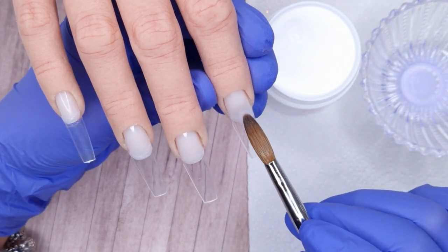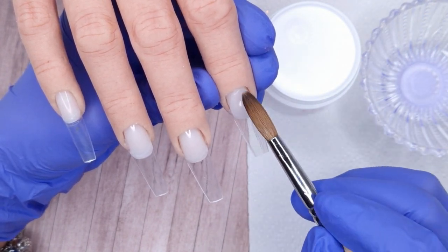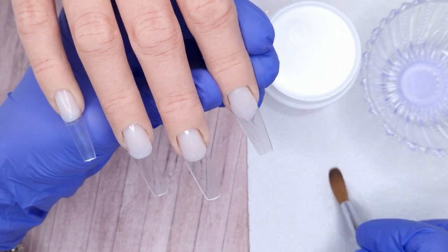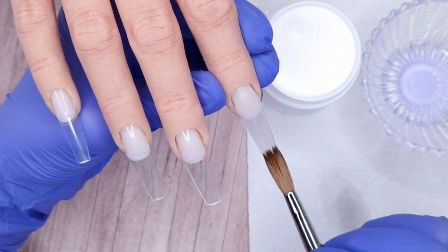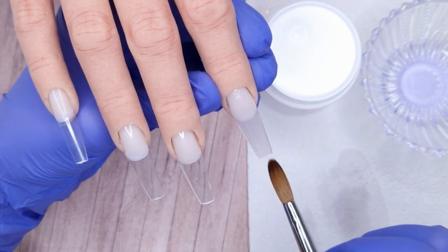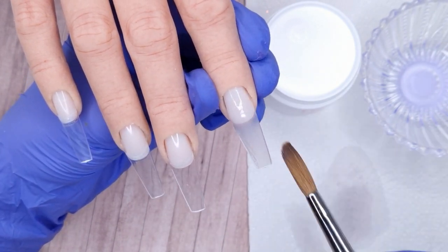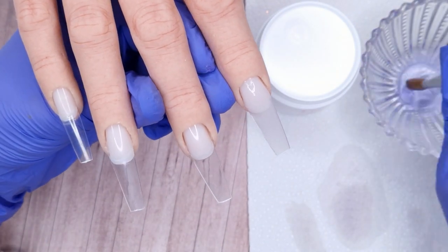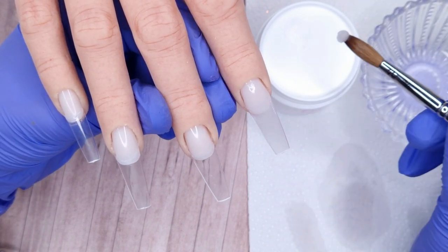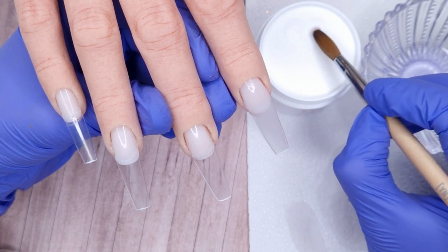Then we're going to come in and apply our thin clear base. I've picked up a small bead of clear acrylic, pressing it from side to side and tapping it up to get a nice neat cuticle area, then pulling that product down to cover the rest of the nail and really thinning it out. It only needs to be a thin base — you don't want to add too much thickness or bulk, especially if you're going to be applying Nala and encapsulating it, because you'll end up with quite a thick nail overall.